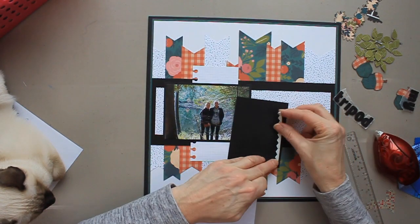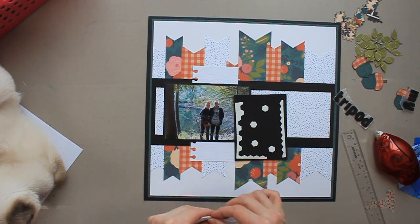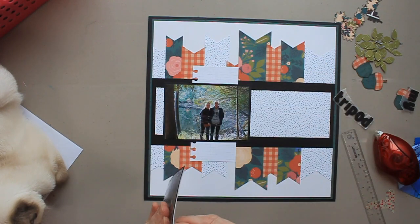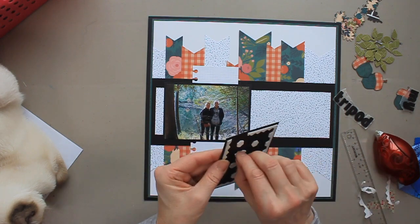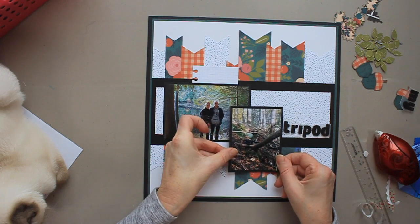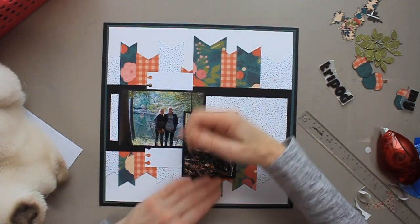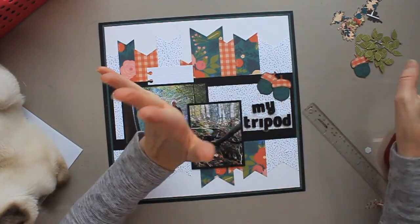I find it fun, I'm using up my scraps, and it perfectly coordinates with my page because it's the same papers — or at least it coordinates with these papers, so it kind of works with the layout. Obviously acorns aren't blue and orange, but hey, it works for me. It's something to try if you haven't tried it before.